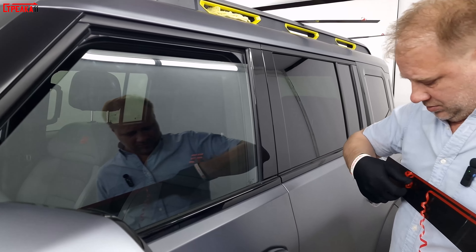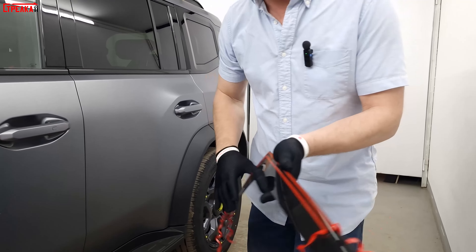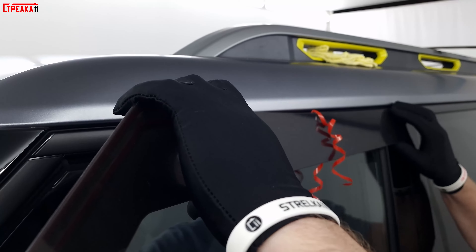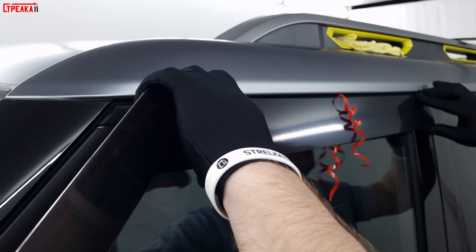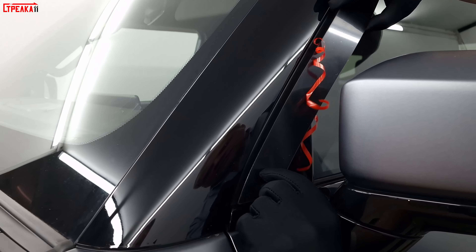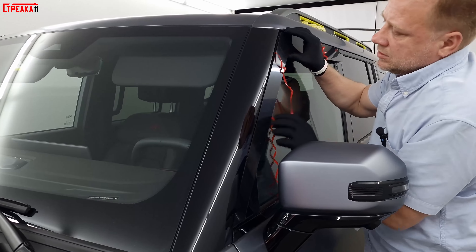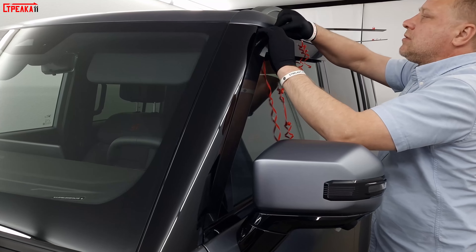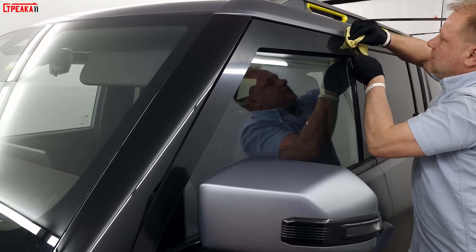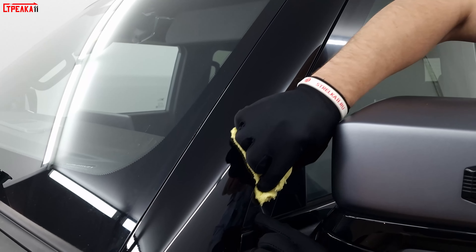We're going to take off the protection of the system. We're going to put the tape on the back. It is still in the protective film.